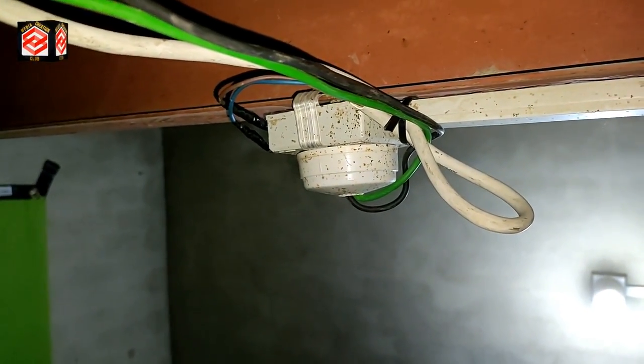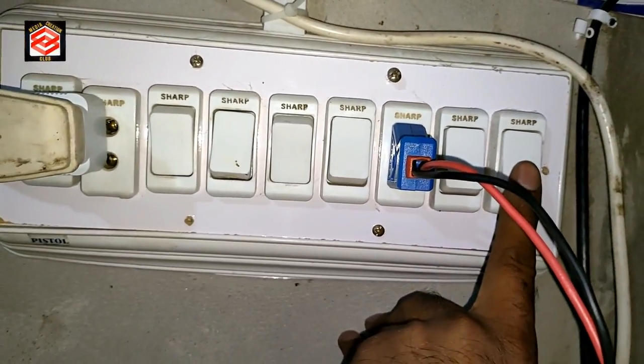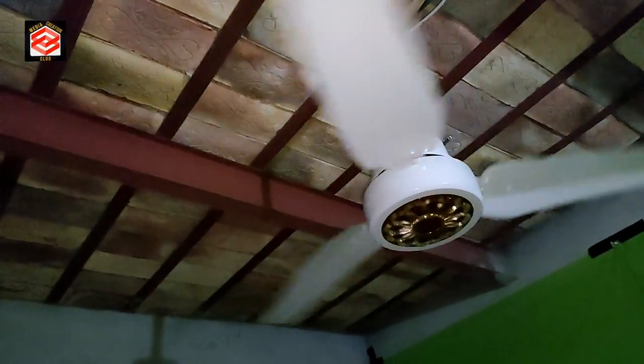Now we start the fan and see how it works. This one is the AC and this one is the DC. I turn on the DC first — you can see here, now it is running on DC voltage.